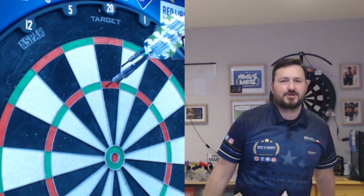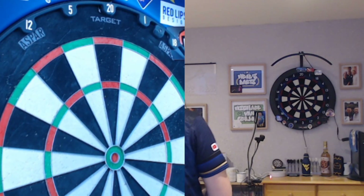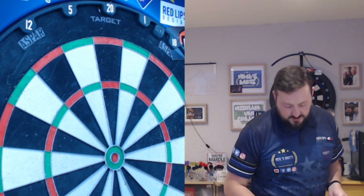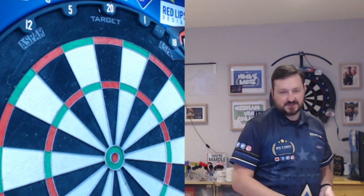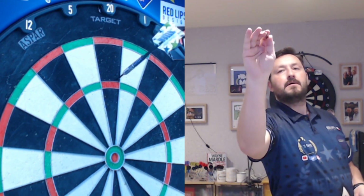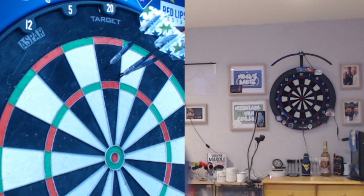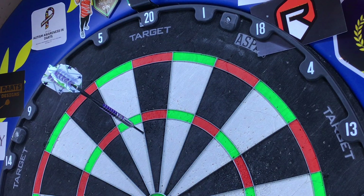121 — look at that! The stems for me personally are a little bit too long as I feel it hitting me, so I'll probably swap to my own stems — you'll see that in the close-up of the darts. Nice steady 60 — these are going straight, loving it.